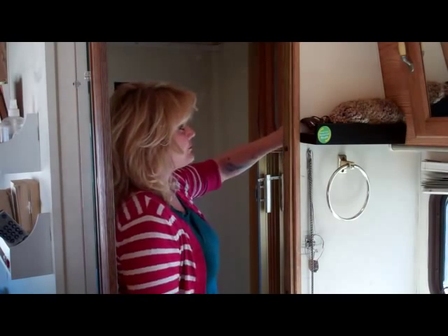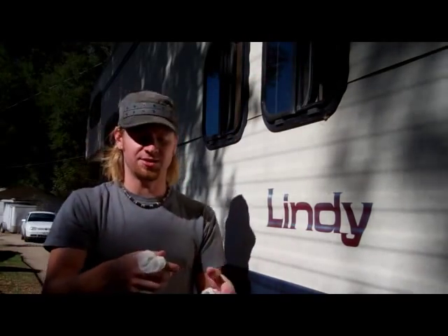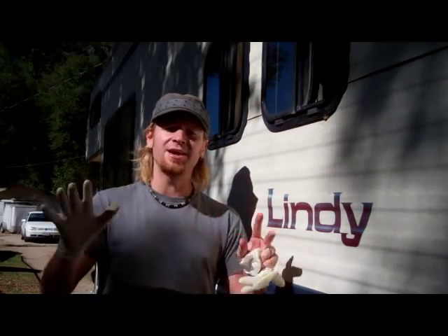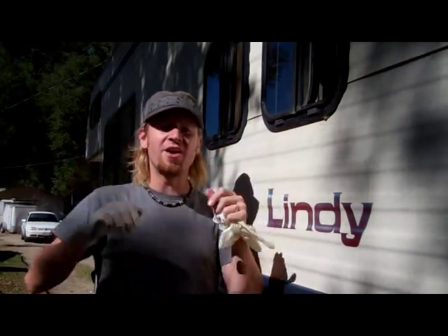First off, you'll want to put on some gloves. We use disposable latex gloves because they're fairly cheap, and once you're done with them, you can just toss them. Once you start working, you won't want to touch your face or anything else. So be sure that if you have long hair, you tie it back or you wear a hat.